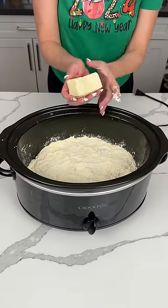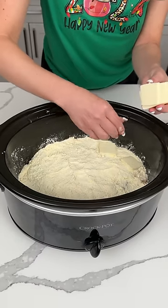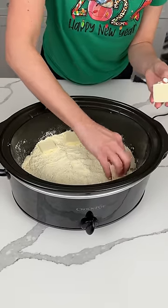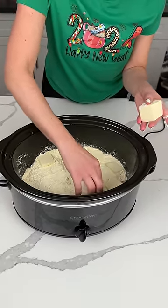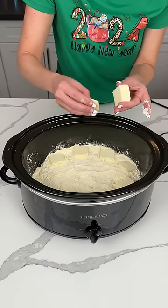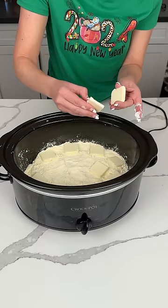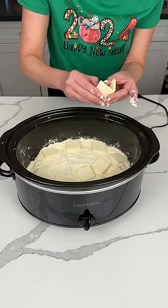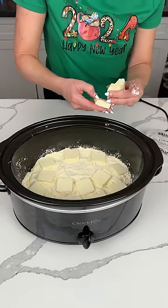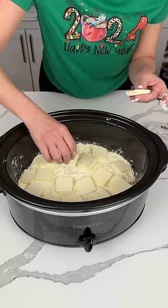Butter — one and a half sticks of melted butter right on top. So we basically just made a dump cake apple cobbler in our crock pot, y'all. It's so easy and fun and it's going to be delicious. If y'all haven't tried adding cream cheese to your dump cakes, you have to try it — it just adds that extra oomph. Butter makes everything better!